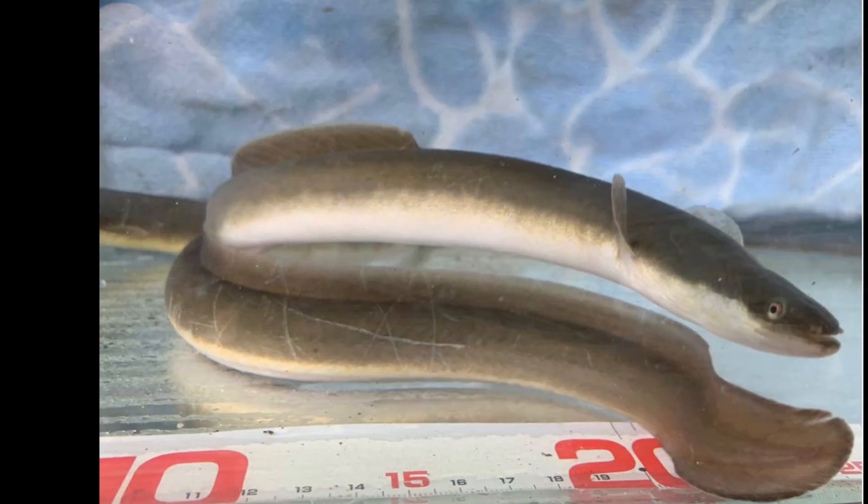You may have heard of unagi from the TV series Friends — 'it's a state of total awareness' — and of course that is wrong. There is no Japanese word that sounds similar with that meaning. Unagi is actually a type of eel that lives in Japan, and you may have seen it or eaten it in a Japanese restaurant as a type of sushi. But in Japan it's almost always served over a bowl of rice and called unadon, short for unagi donburi.